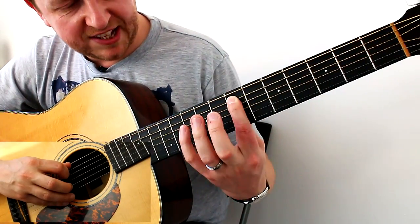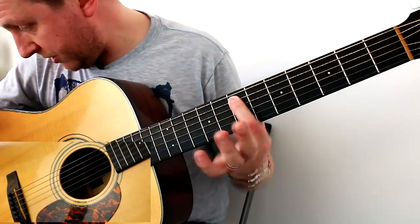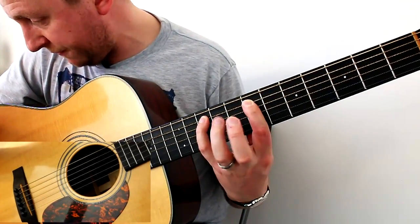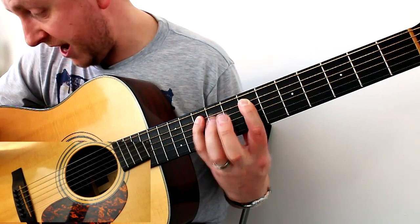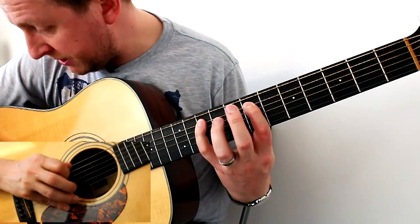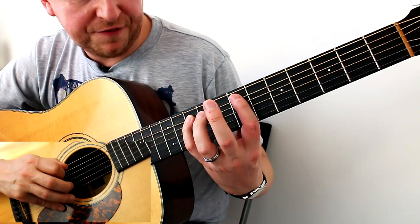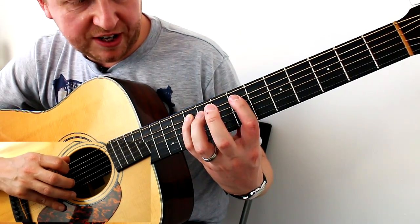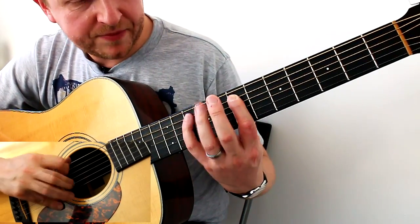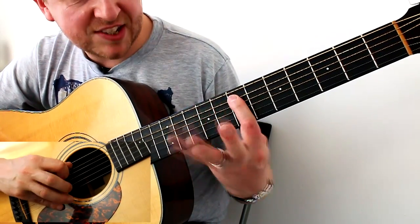We're going to start there and play fret seven with the index finger. Notice how my thumb is dropped a lot lower than normal, because I'd like for you to reach — preferably with your little finger — to get to the tenth fret: seven, eight, nine, ten. The pinky would be doing ten. So we go seven, seven, ten with the little finger — that would be great. If you can do that it will really strengthen it. If it's too difficult then just move with the index finger, but try it. Stretch out, bring your thumb lower down.